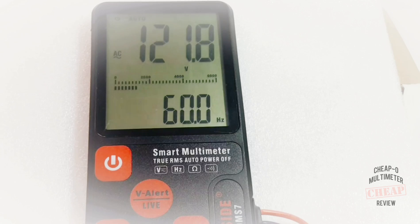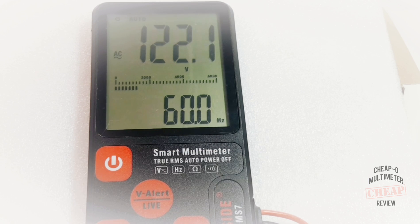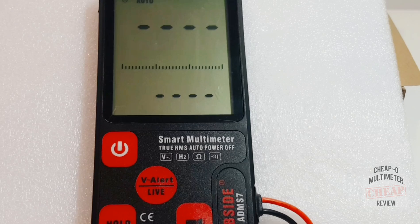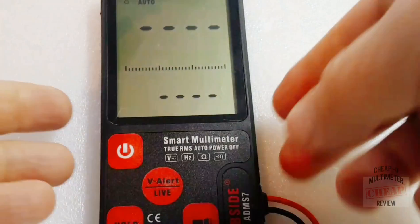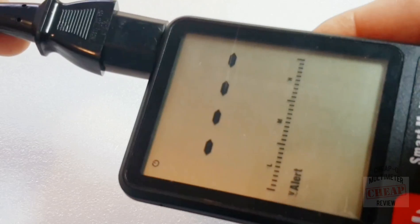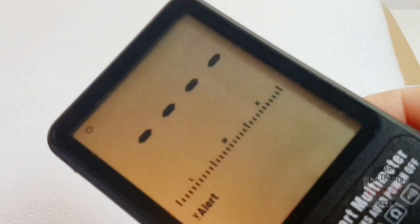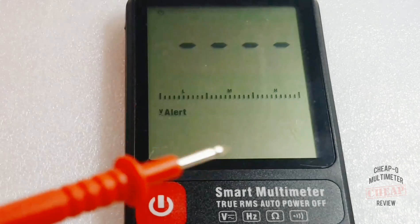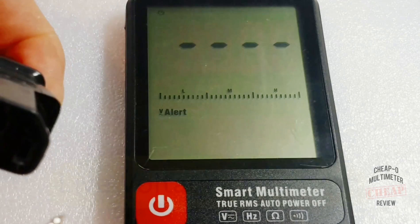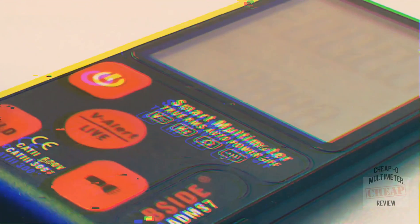At 121V AC everything looks good. The nice thing about this display is that you immediately see the frequency at the same time — 60Hz, very nice. Next up, the voltage alert mode — you hold down on the button and it functions as a non-contact voltage detector. It works. Live detection confirmed with the probe in hand against the hot power lead.